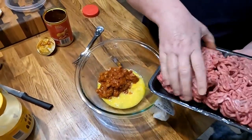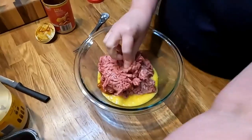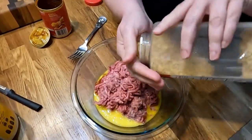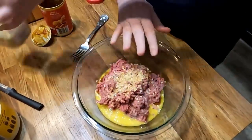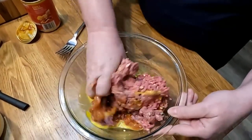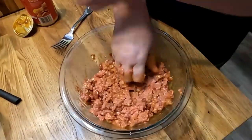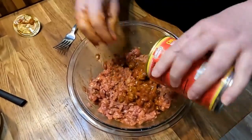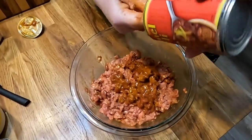You're gonna use about a pound of ground beef — you can always freeze the extra if you have some leftover. Then we're gonna add some dehydrated onion, about two to three tablespoons. And then I'm just going to mix this up with my hands, squeezing it together like you would a hamburger or meatloaf. I'm going to go ahead and put in the whole can of chili.